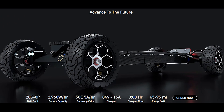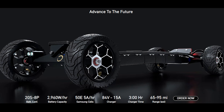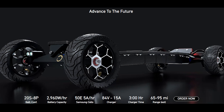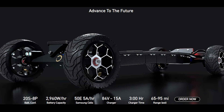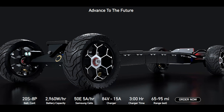The battery is in a 20S8P arrangement and has a 2,960Wh battery capacity. For comparison, the X-Way Flex has a battery capacity of 259Wh — the XLR has more than 10 times the battery capacity of a mid-to-entry-level electric skateboard.